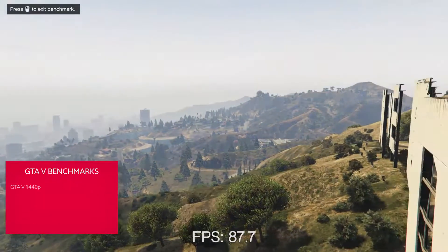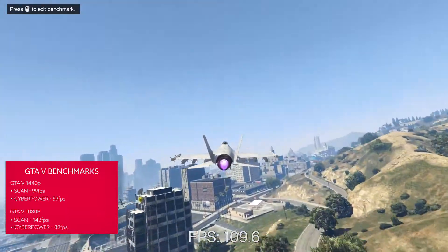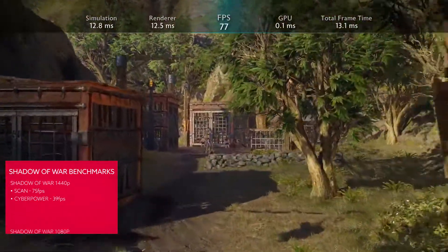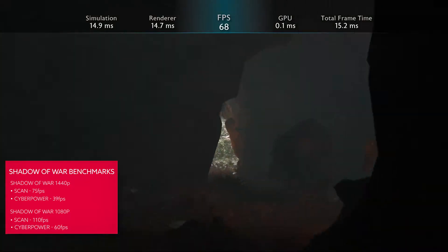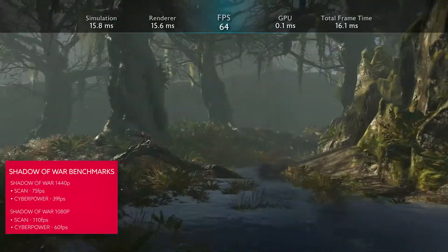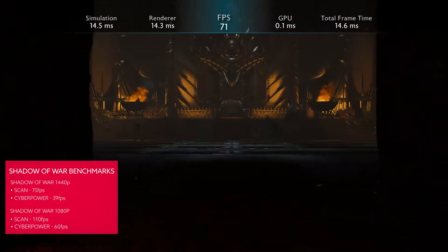In GTA V, the Core i5 GTX 1060 combo of the CyberPower machine will net you a happy 59FPS, almost nailing that 60FPS level. With the Core i7 GTX 1080 Scan PC however, that leaps up to 99FPS. The graphically intensive Shadow of War with its high-res texture pack also delivers almost twice the frame rate on the Scan machine — the CyberPower rig gets 39FPS on average, while Scan's 3XS Gamer delivers 75FPS. The extra frame buffer of the GTX 1080 and higher memory bandwidth comes into play here, with the Scan PC hitting 34FPS at worst while the CyberPower PC drops to 5FPS as a minimum.